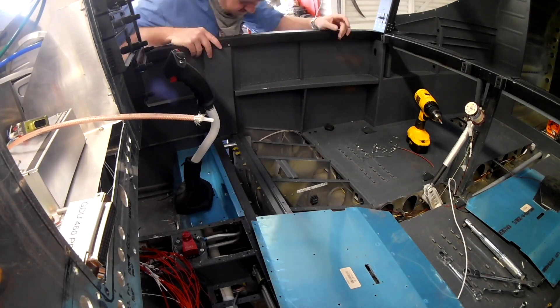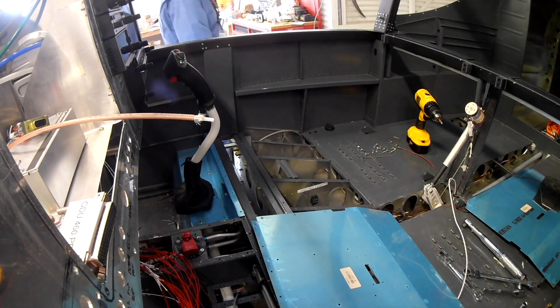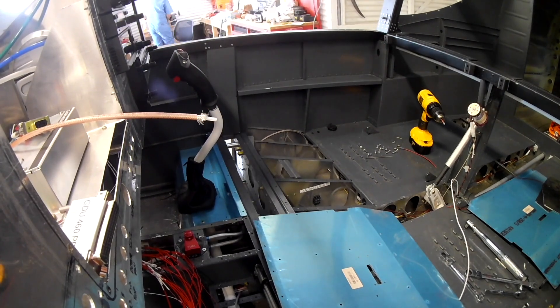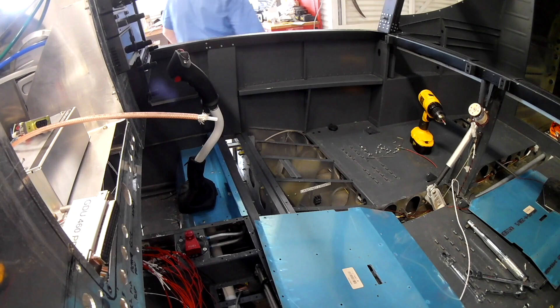You can see me in the background in my little onesie, filing down the main gear leg as I did for the left side. I like the one-piece jumpsuit for work — the only problem is it doesn't fit quite right; it's a little tight in the crotch.